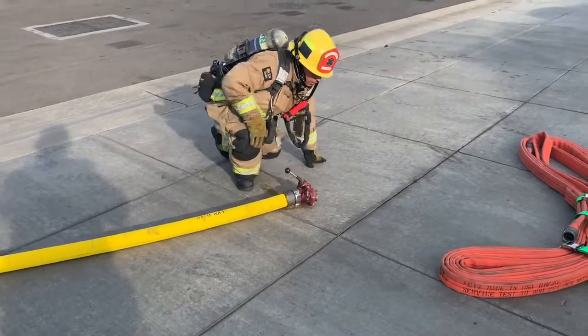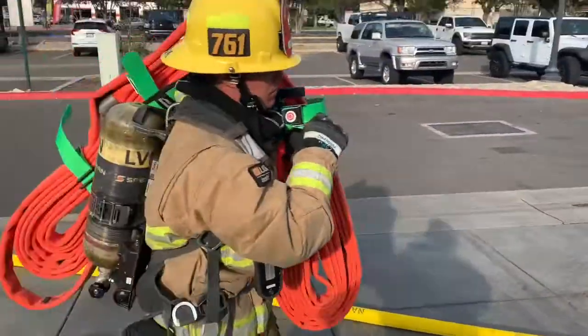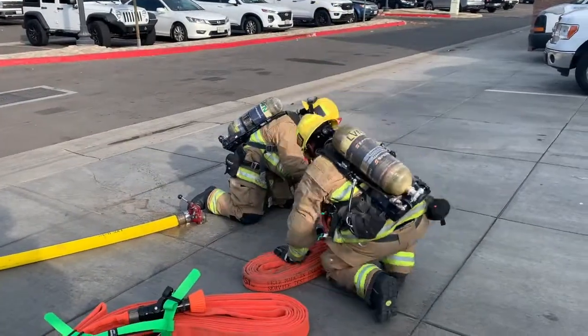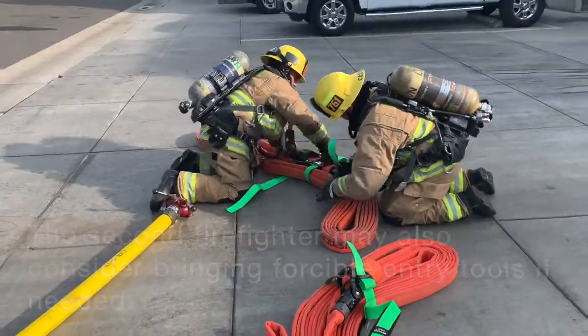Once he has water, then he can hook up his high-rise pack, make the connection, and charge that line. The second firefighter brought his high-rise pack here. They can work together in tandem to make this connection because once they charge this, they're going to extend it up the hose.